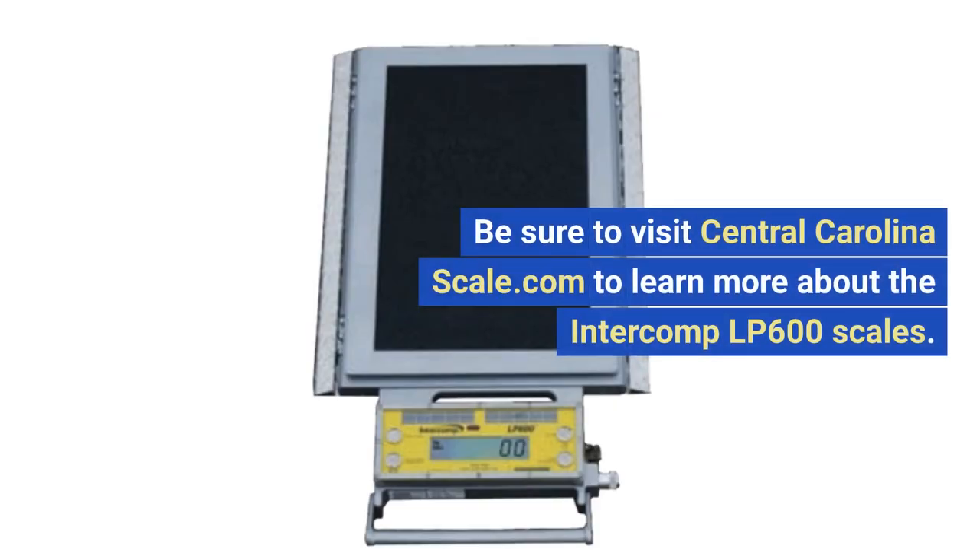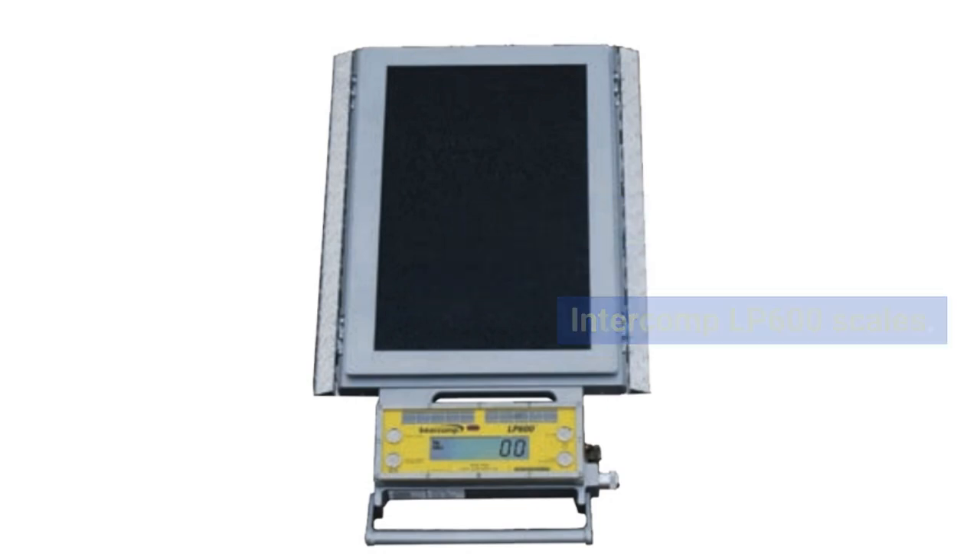Be sure to visit CentralCarolinaScale.com to learn more about the Intercomp LP600 scales.